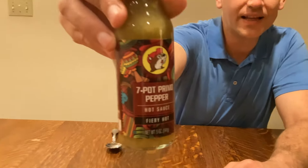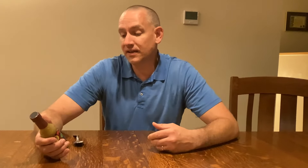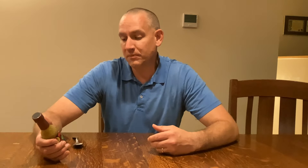It says fiery hot at the bottom. I was super interested because 7 Pot Primo hot sauces are more rare than your Carolina Reaper or ghost pepper type stuff, but it is super hot. On the ingredient label, 7 Pot Primo is pretty high up there, and lower down it also has jalapeño and habanero peppers as well as a bunch of other flavors, so it should be hot.